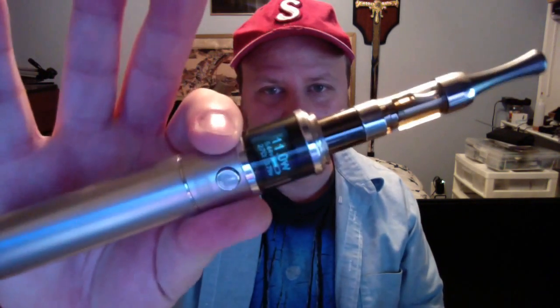Hey everyone, Lord Davin here again, and today I am bringing you a new device out of China from Sigeli. We're going to focus a little bit more on the board that makes up this device. Here it is — this is the Sigeli 20 Watt.